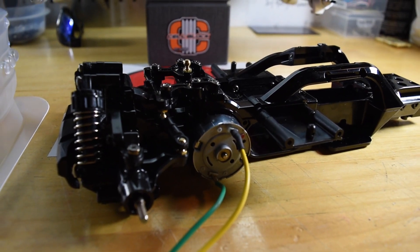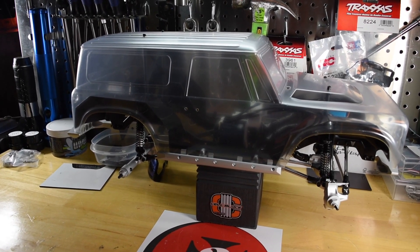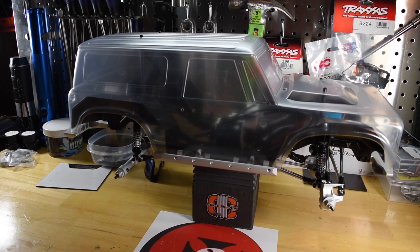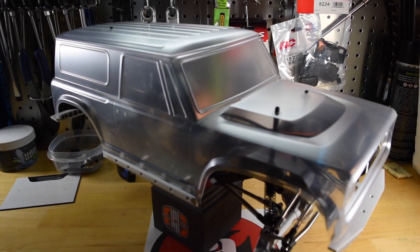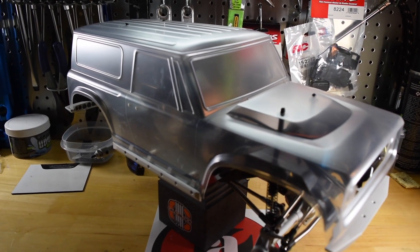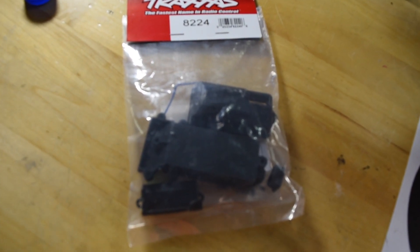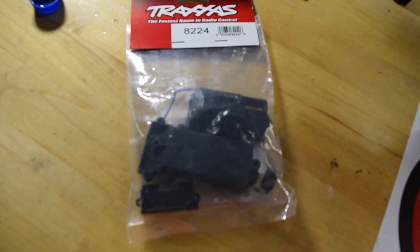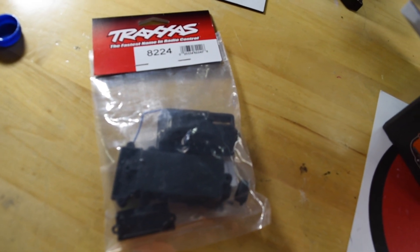I'm definitely curious to see how a front-wheel-drive RC car handles. Coming up on the channel, I'm going to do the electronics install for the VS410 — I'll put the Mamba X in there, it's a 2850 sensored motor, so the system should be really good. I picked up the Traxxas part number 8224, which is the receiver box, so I'll be using that to keep everything water resistant on the VS410.